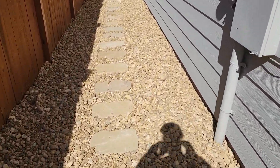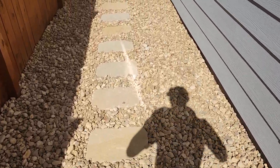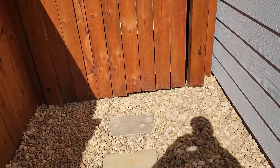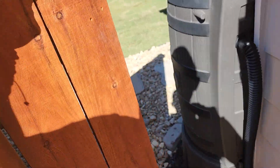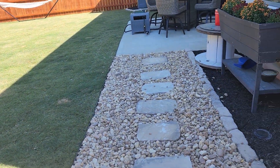As you can see, these beautiful steppers have now given this customer an opportunity to move through their landscape easily without ever having to worry about falling. It has also given them an opportunity to utilize this space in the most effective way, taking them all the way to their backyard.